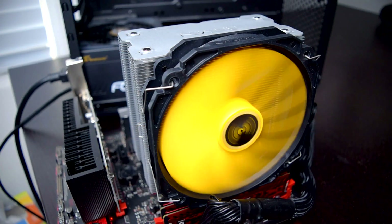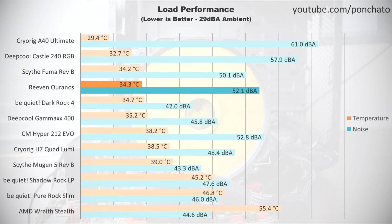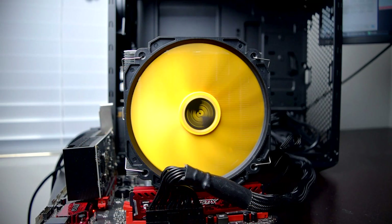Next, we'll look at load performance. This is with the fans at max RPM and Prime95 running to show the upper end of cooling performance. The Uranos is very similar to the much larger dual tower Scythe Fuma, only slightly behind in temperature and 2 decibels louder. It also runs cooler than the more expensive Dark Rock 4, though that comes with quite a bit more noise.